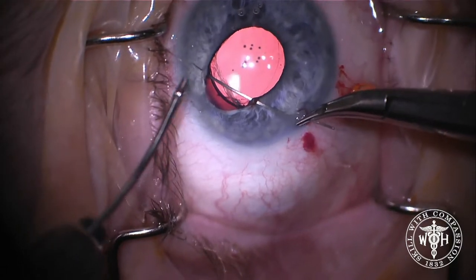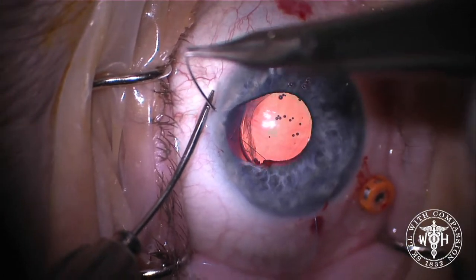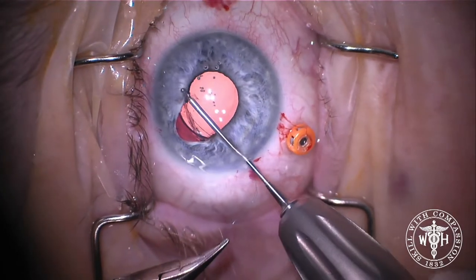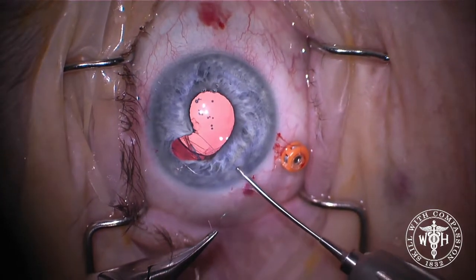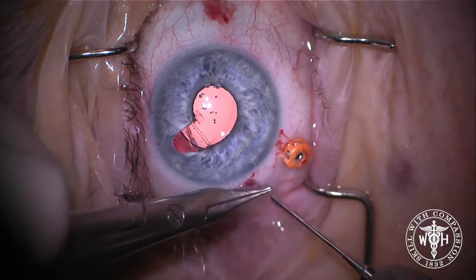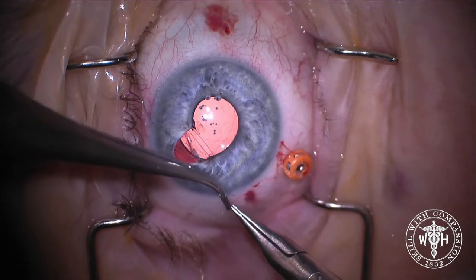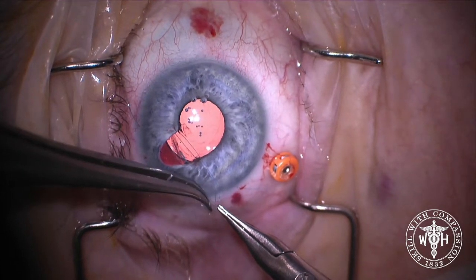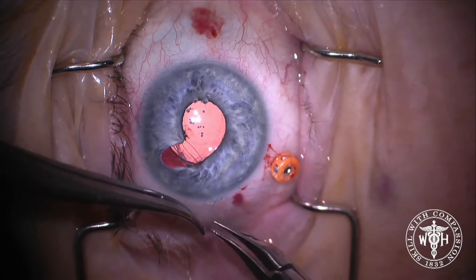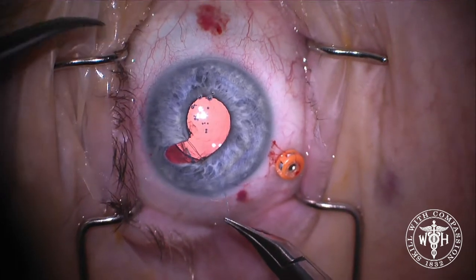So we're going to use a well-described and fairly simple technique of just repairing this pupil border by using a sliding knot — also called the Siepser knot. In particular, this is the Condon-modified Siepser knot. We've just taken a prolene on a CIF-4 needle, placed it through the proximal and distal areas of the iris defect, and now we're tying this sliding knot — basically a 2-1-1 knot to bring that iris defect together.